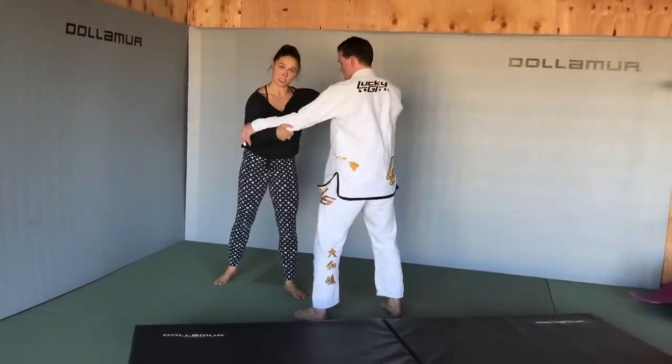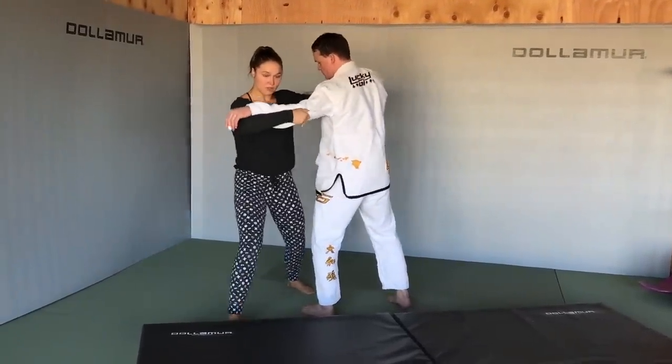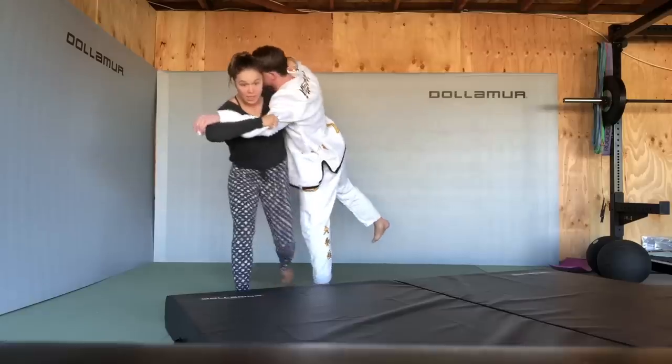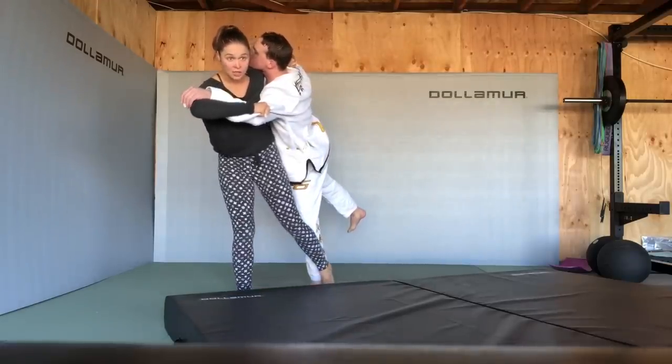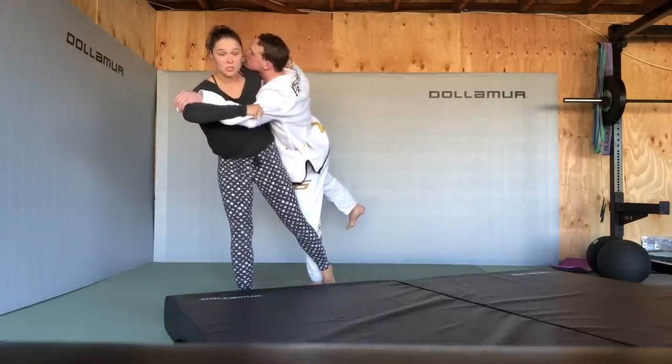So first, get your grip. Step at a 45-degree angle while pulling simultaneously. Hip comes through. Sweep at the ankle — as my leg goes up, my shoulder goes down.